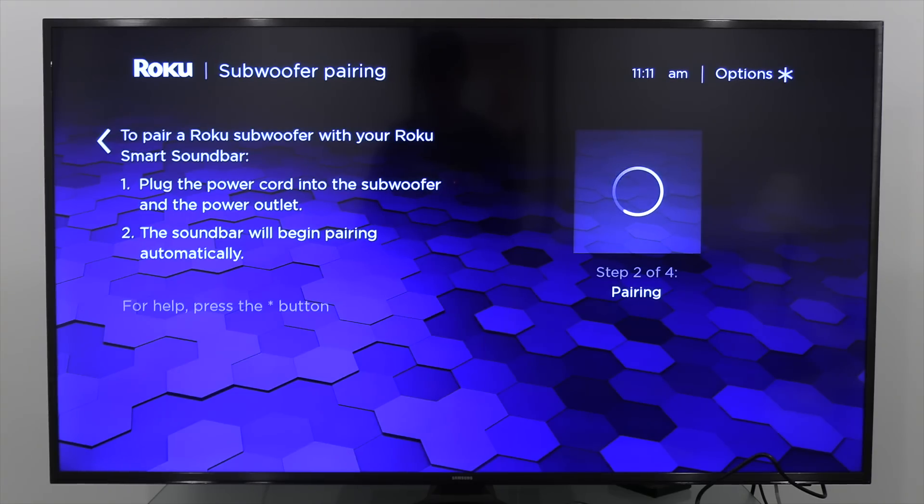So let's take a closer look at the subwoofer and getting that set up — it was a very easy process. I just plugged it into the wall and then went into the menu to pair it up. There was nothing to push on the subwoofer itself; the soundbar found it immediately. Very easy to get it up and running.